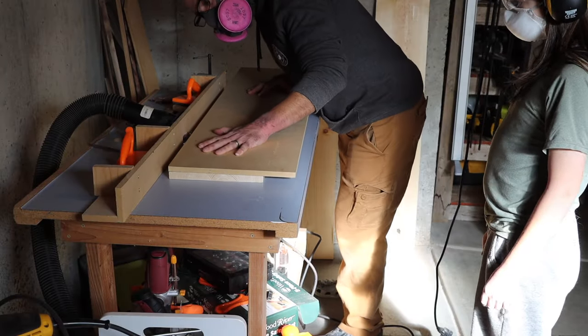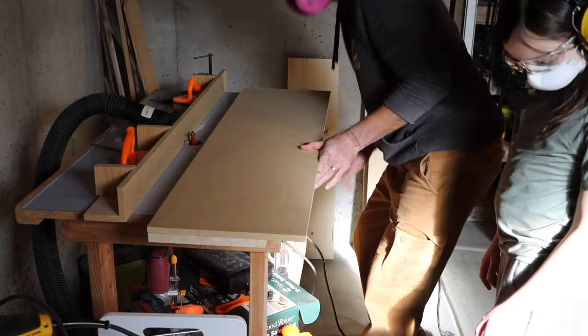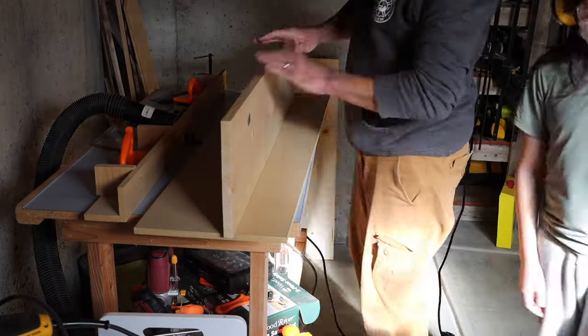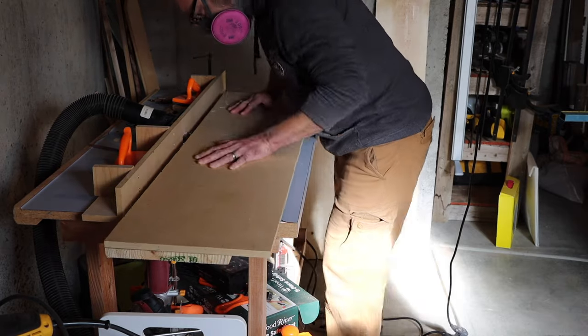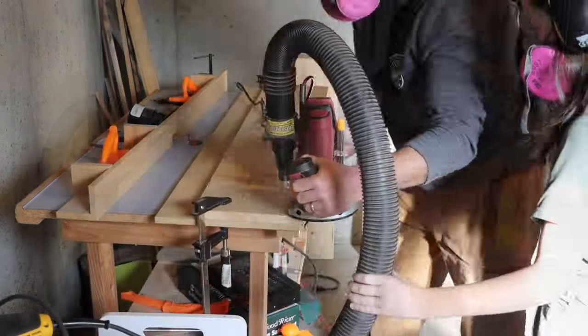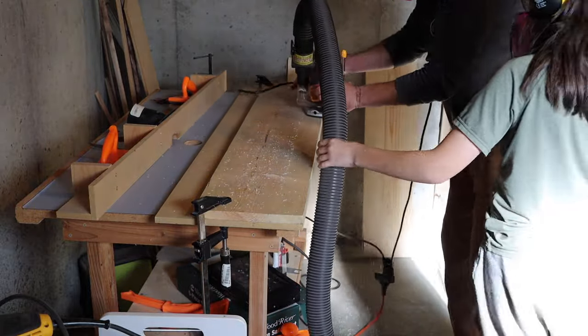We're going to jump straight into this project. First thing I'm doing is creating a straight edge. I've got a straight edge, double sided tape, and a flush trim bit on my homemade router table. I'm also doing it a little differently with a plunge router there.